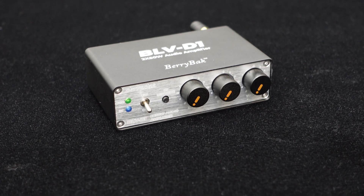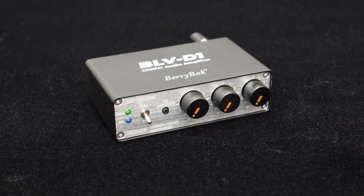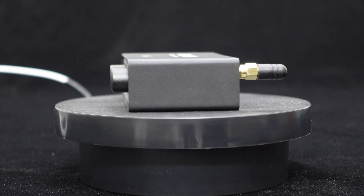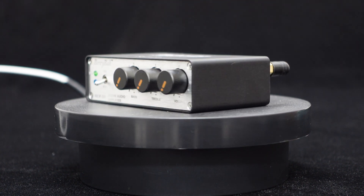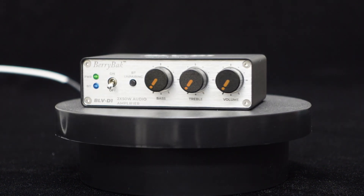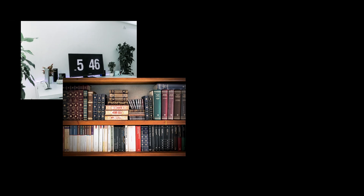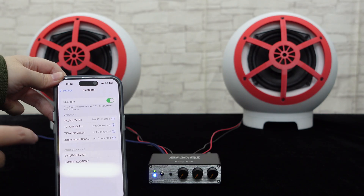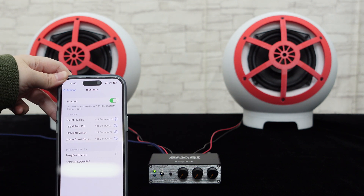With Bluetooth wireless connectivity, stereo 50W output, independent bass and treble knobs, PC UI tuning support, exquisite appearance, and compact size, the BLV-D1 is perfect for desktop speakers, bookshelf speakers, Bluetooth speakers, and audio DIY applications. Now, let's play music with the BLV-D1.